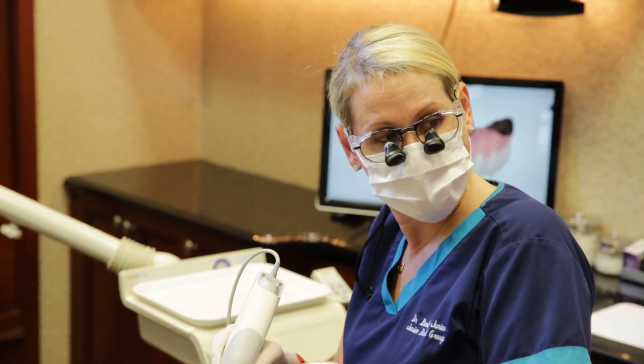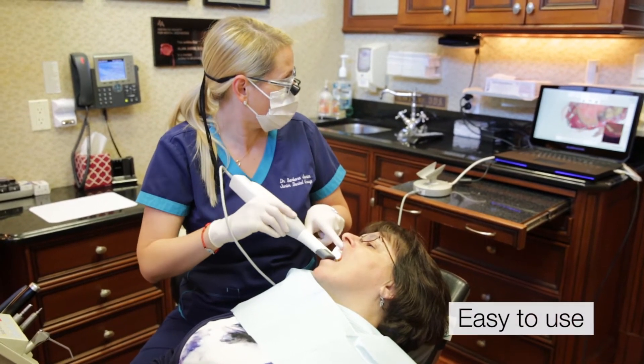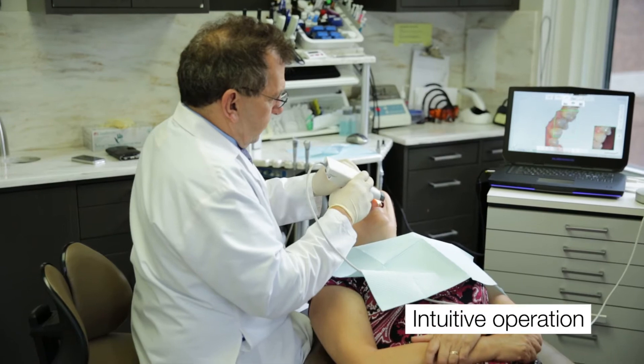The learning curve with using the TRIOS unit was non-existent. It's so easy to use. Essentially, I picked it up and from the very first moment that I did, I was able to take a full-arch scan without having any issues whatsoever. It's very intuitive.